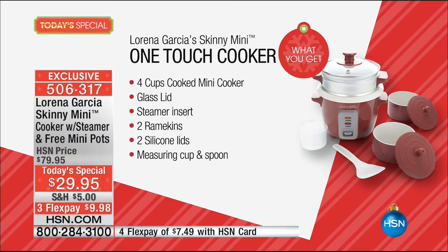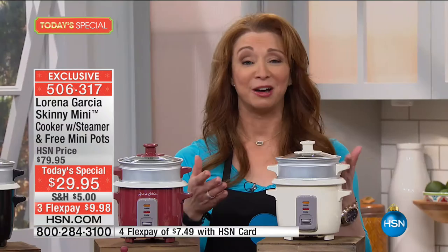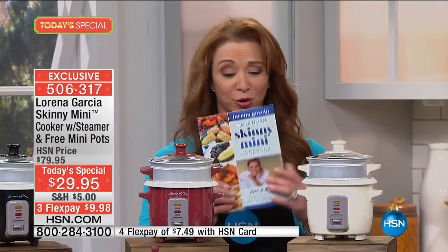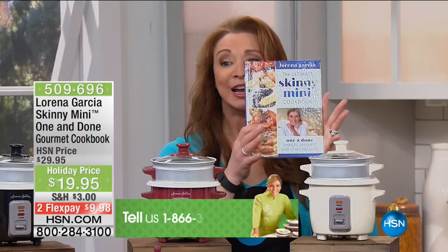For the first time in history, the two little mini pots will go in your oven. The mini pots will go on your Skinny Mini and will help make your holiday and entertaining cooking that much easier. If you are a fan of Chef Lorena, please call us. For the first time in history, we have a Skinny Mini cookbook, but we only brought in a couple thousand, so this could actually be gone tonight. If you want the Skinny Mini cookbook, grab it early.